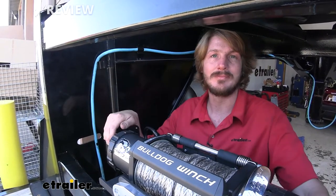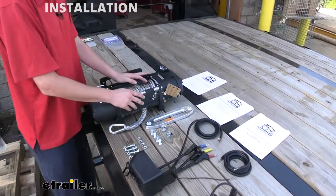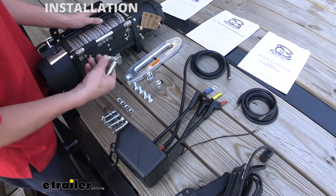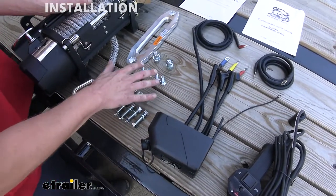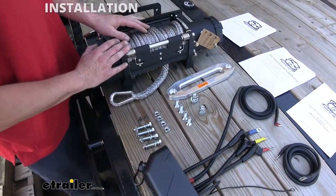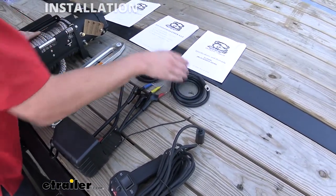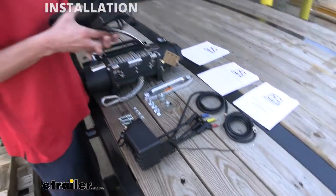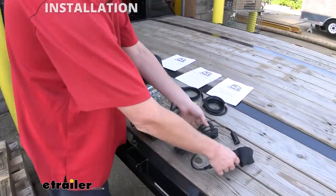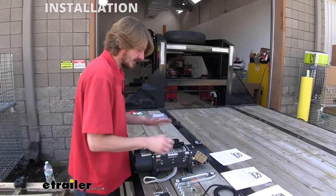Here we've gone ahead and pulled it out of the box, and this is everything you're going to get inside: you've got your winch, your mounting plate, your fairlead for your synthetic cable, your rope, and your mounting hardware. This includes the hardware to get your winch attached to the bracket, as well as hardware to get the bracket attached to your trailer. We've got our controller on the side, as well as the necessary cabling to get it attached to our battery, and then our remote that just plugs into the unit so we can operate it and walk around for better visuals.